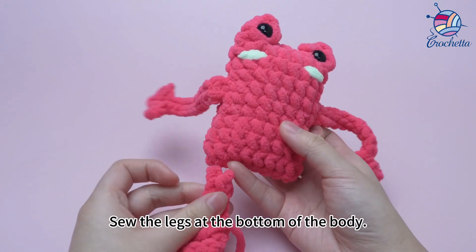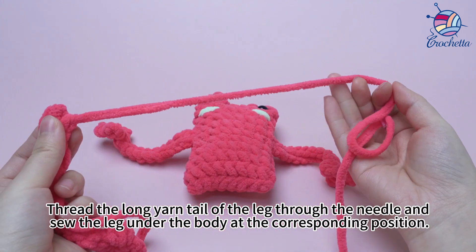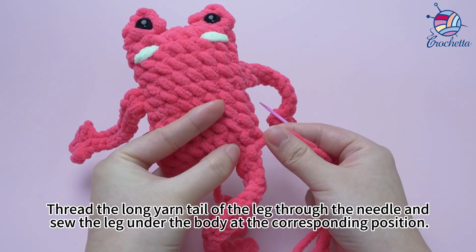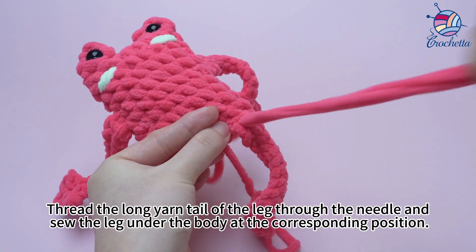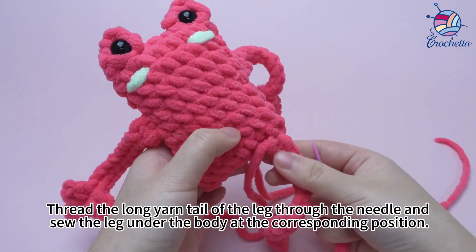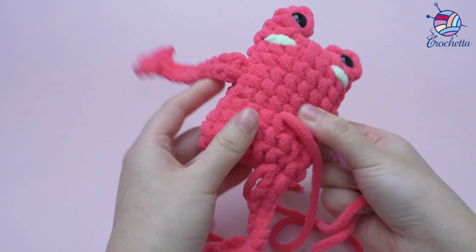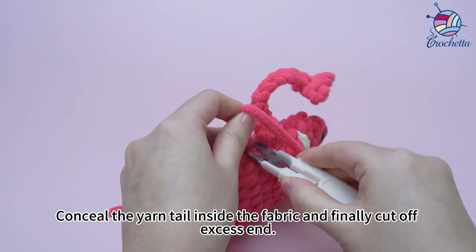Take out the legs. Sew the legs to the bottom of the body. Thread the long yarn tail of the leg through the needle and sew the leg under the body at the corresponding position. Finally cut off the excess end.